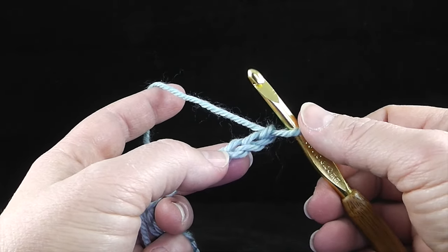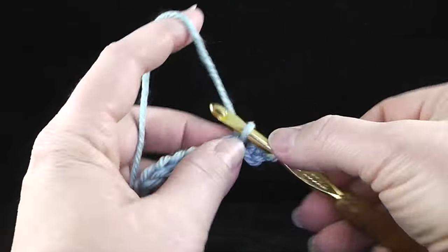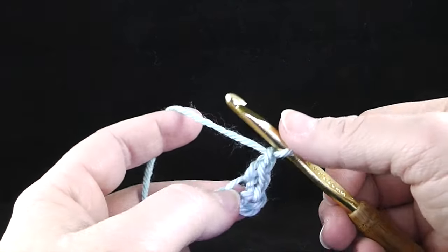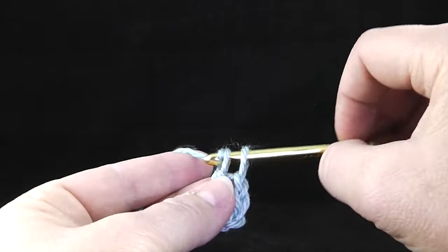I'm going to single crochet in the third stitch from the hook — one, two, three. I'm going to crochet a single crochet, chain one, and then work a double crochet in the same chain.